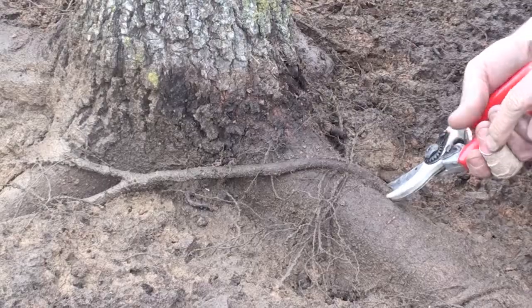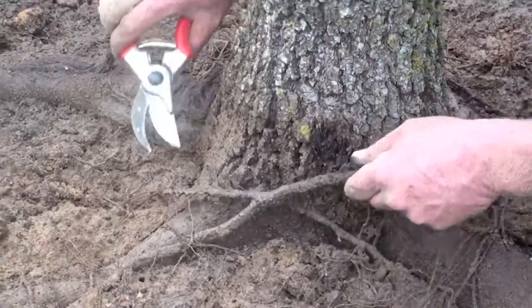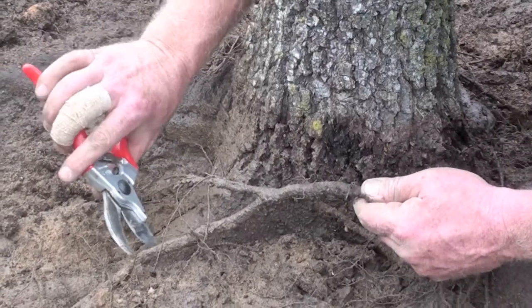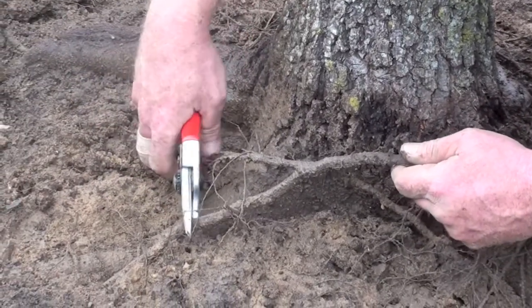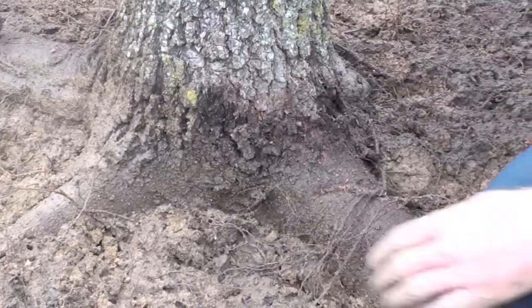Once the old mulch is out of the way, the arborist can inspect the trunk and root flare. Adventitious and girdling roots and other problem roots are then selectively pruned as appropriate. If left unchecked, girdling roots will often choke the vascular system and lead to the decline of healthy tissue within the tree.